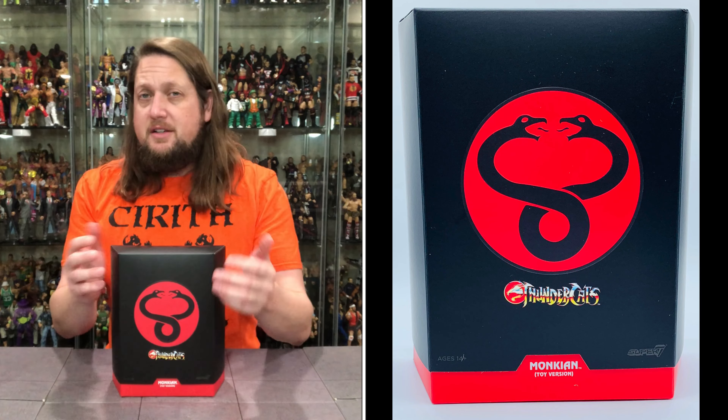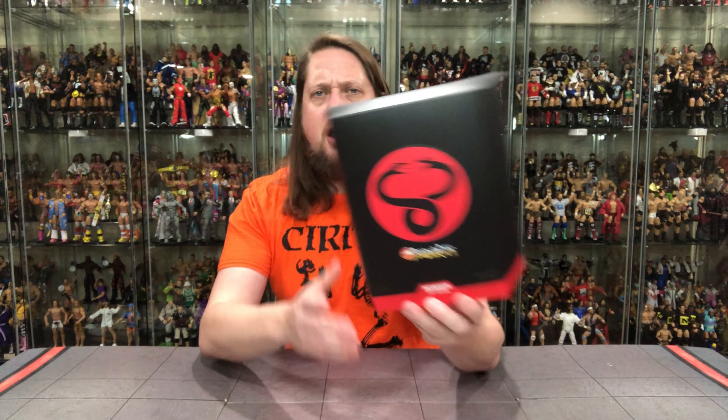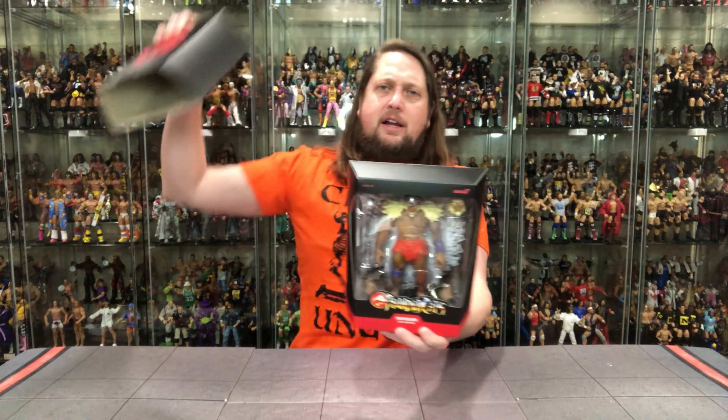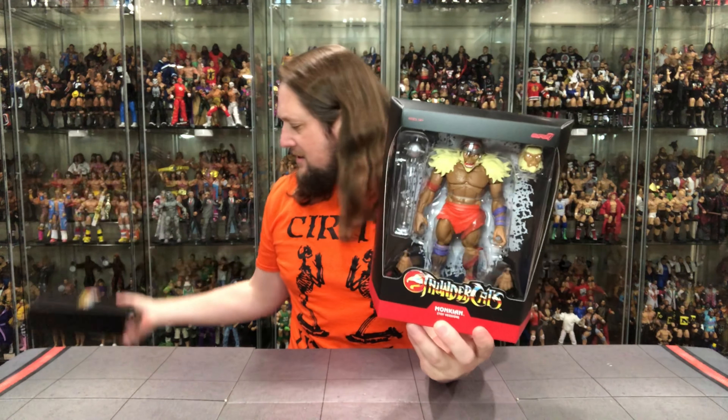This time instead of the ThunderCats logo, we get the Mutants logo — the Mumm-Ra logo, the bad guy logo right there. Old Mumm-Ra looking good. Then you get Monkian, toy version, and ThunderCats on the back. The magic happens with the old slipcase cover — the big reveal — and Monkian's got a tan. He's a little bit tanner than the prior version.